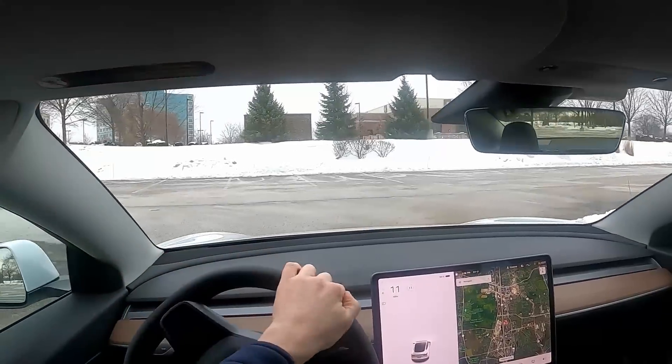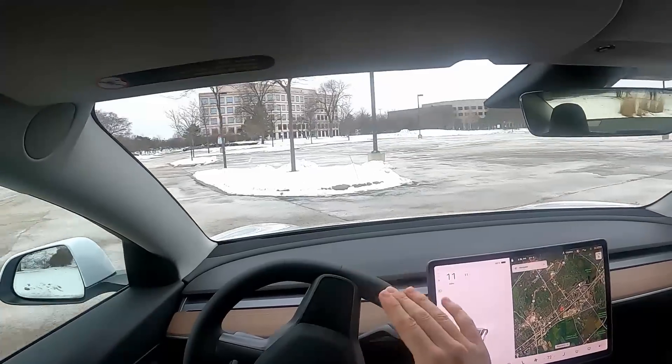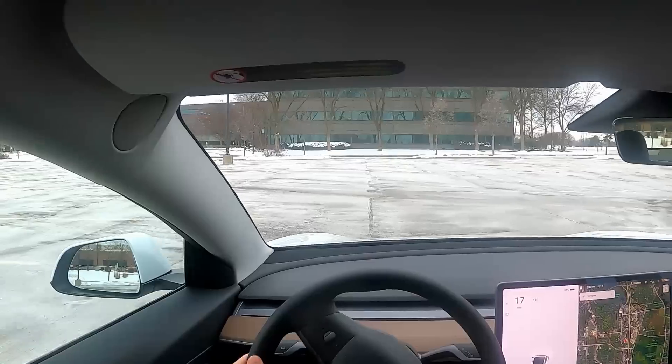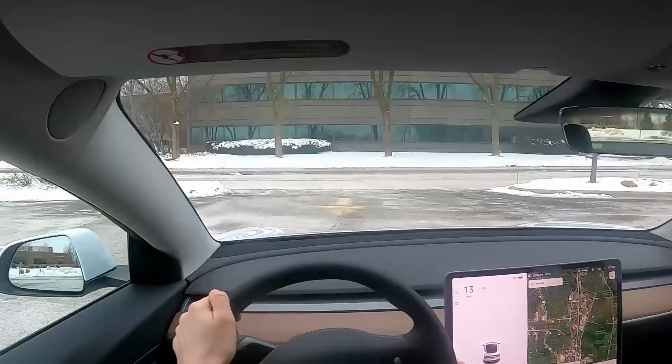Sometimes with vehicles even this size, when you make a turn you have that ever-so-slight delay before you go where you want to go — but not with this vehicle at all. Responsiveness is top notch, and that makes parking it a breeze.